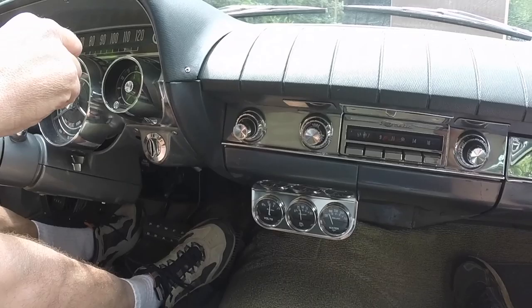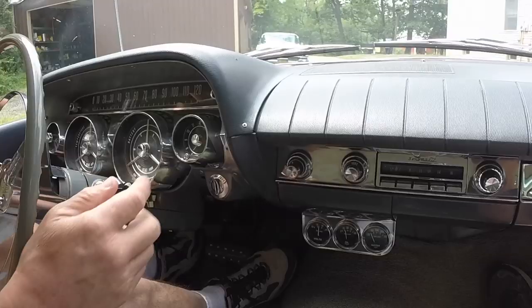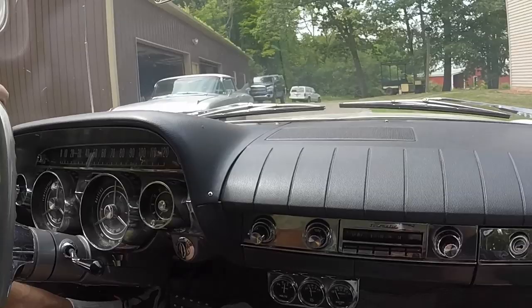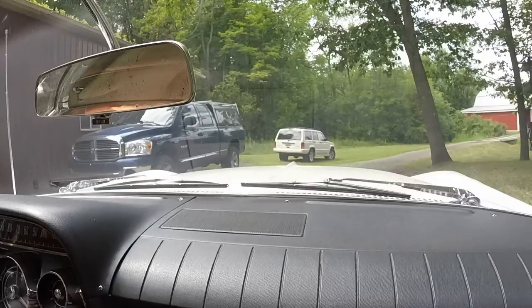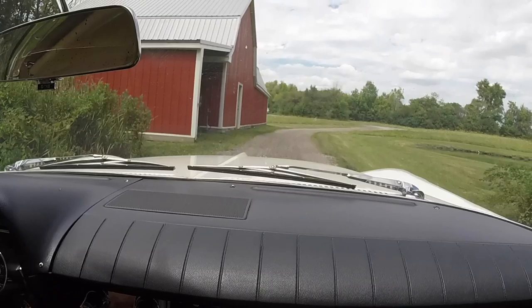The park pawl is stripped out on this car's trans. You can hear the parking brake. It has things that it needs — it needs the park pawl fixed and the fuel gauge. But I just use the parking brake and the odometer.